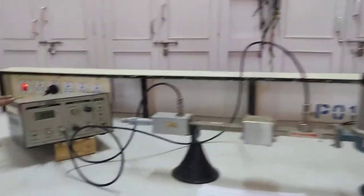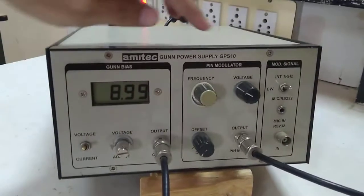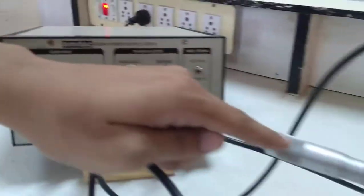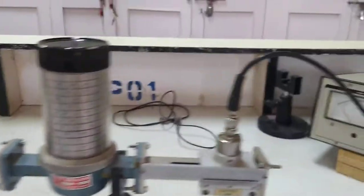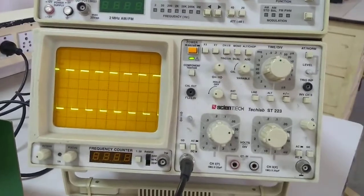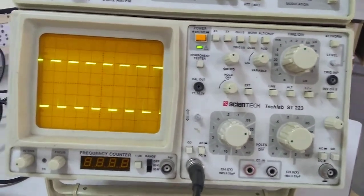In short, there are four settings. We have to adjust the gun bias voltage, the pin bias voltage, pin frequency, and the fourth one is the micrometer plunger position. All four settings must be done to generate maximum microwave power on the output instrument. I have already set this test bench for maximum microwave power, and if I change any one of these settings the output power will change.